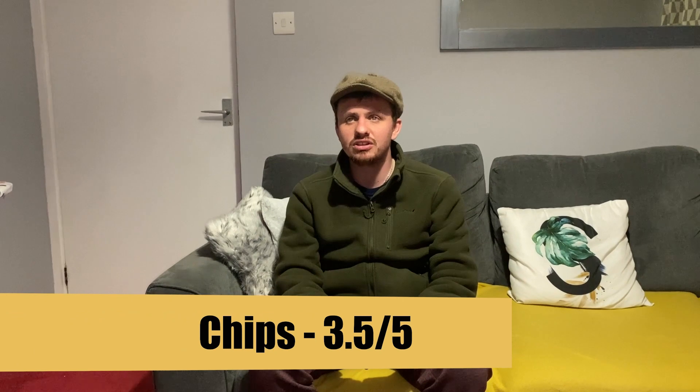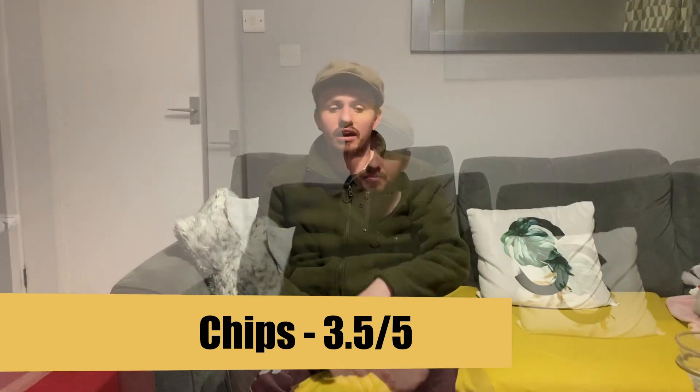You can't have fish and chips without chips. In terms of portion size, it was definitely the right size. In terms of crunchiness, there wasn't really that much — but a good size, good thickness. It would be nice to have a bit more crunch, but the taste was brilliant. They were really really good chips. I'm going to give them a three and a half out of five.